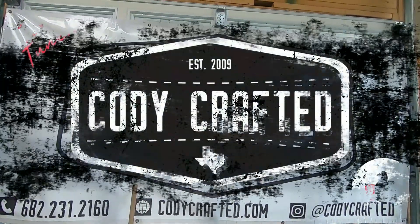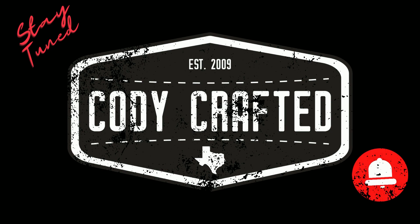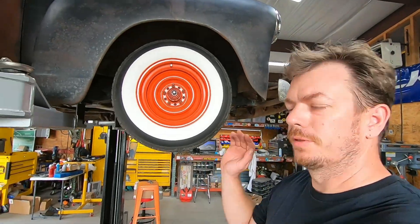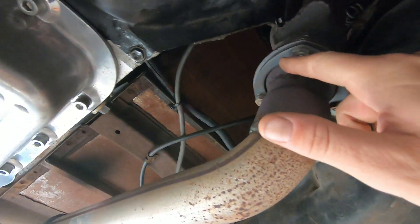Click that like button and subscribe to the channel. For more content, follow on social media at Cody Crafted on Instagram.